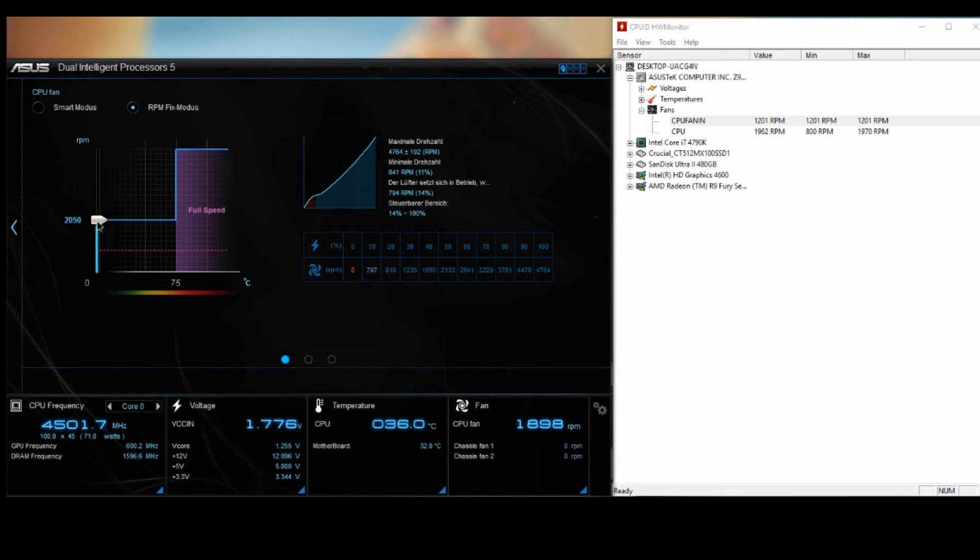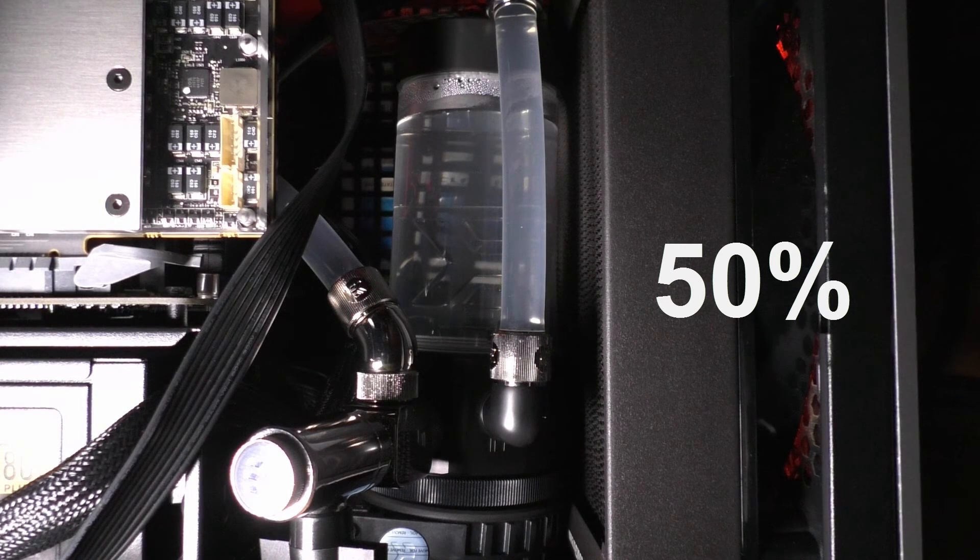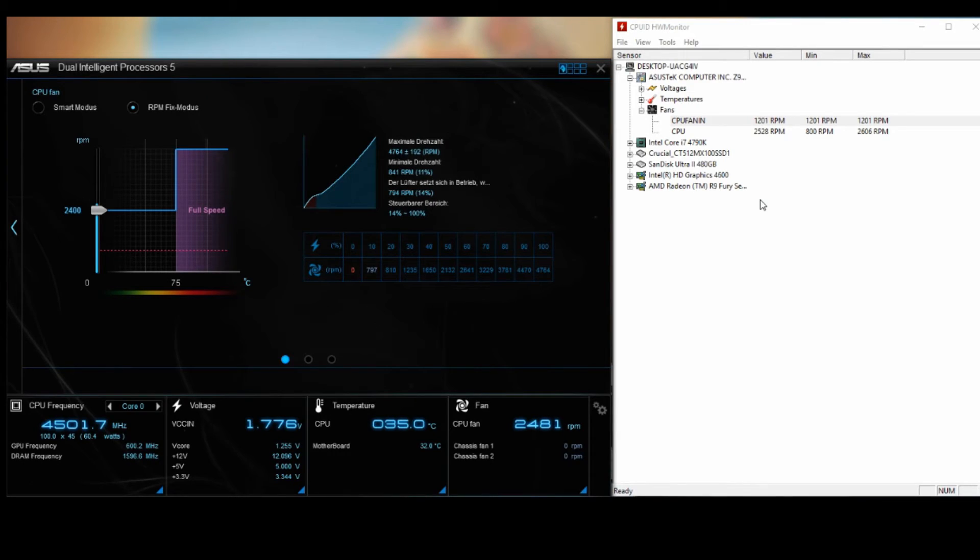That was the lowest setting. Now we set it to 50%, which is around 2400 RPM. It's running up and down around 2400 as you can see on CPU-ID. Now you will hear it for 10 seconds. That was 50% — now we will set it to around 75%.